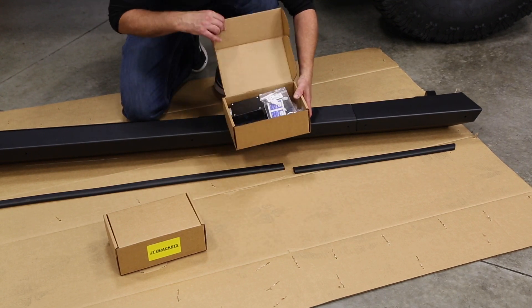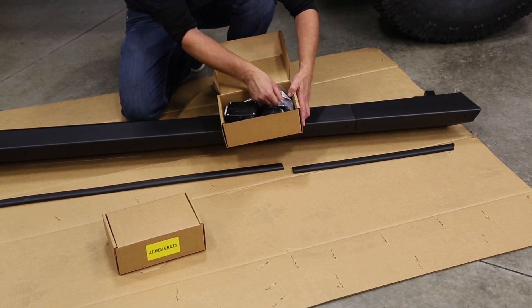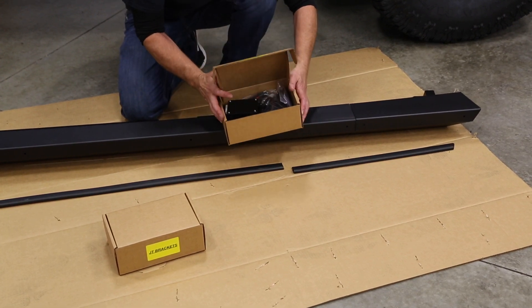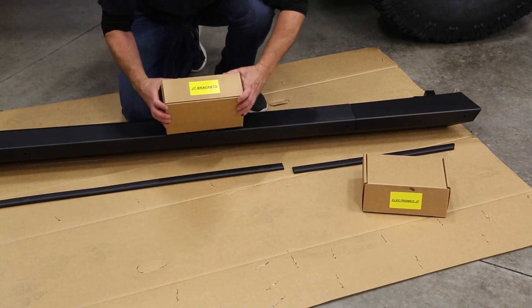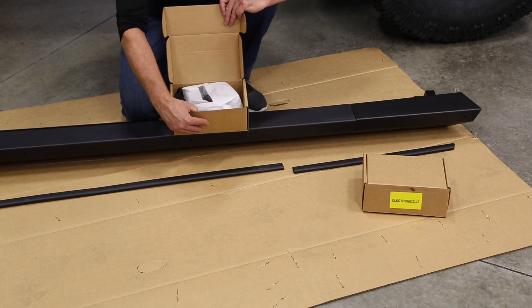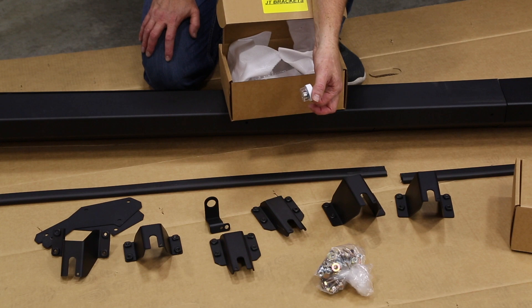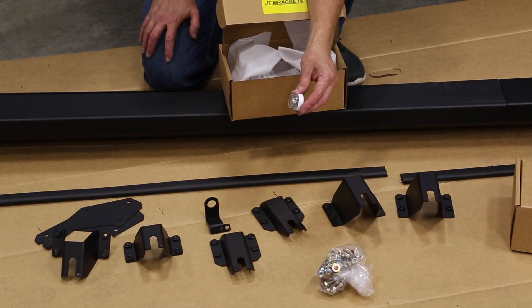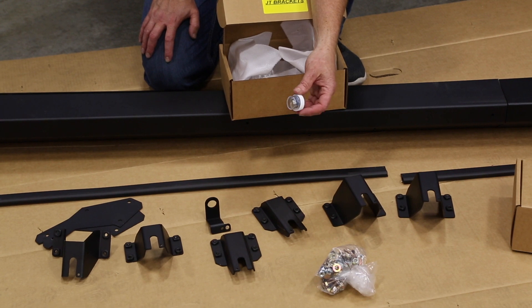Then you have a box containing all your electronics — your control box and your wiring harnesses. You also have this little bottle, which contains your activation magnets. These are what tell the system to open and close the step when you open and close your doors.